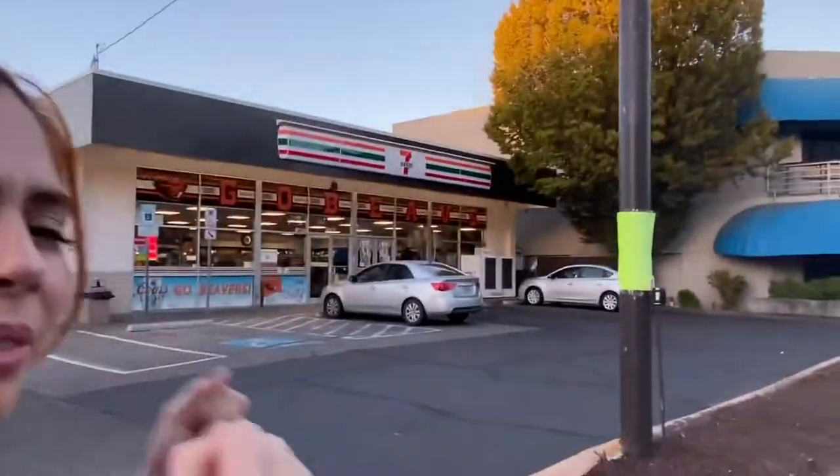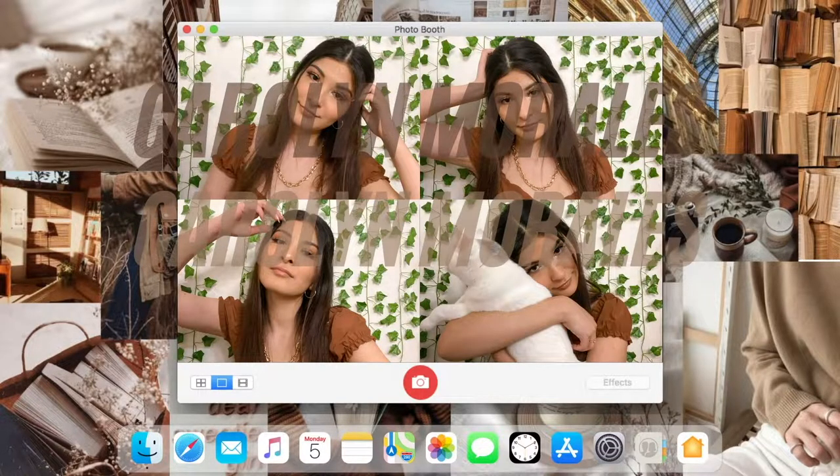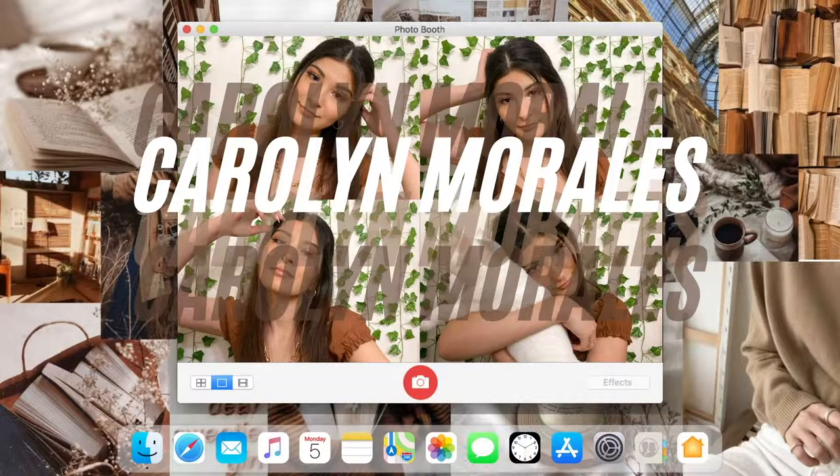Go Beavers! Go Beavers! Welcome back to my channel. I'm Carolyn and I'm here with my co-host, Melissa.